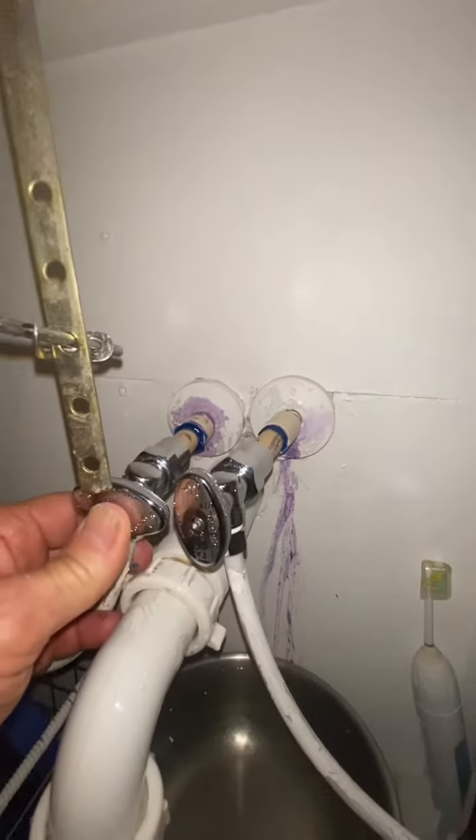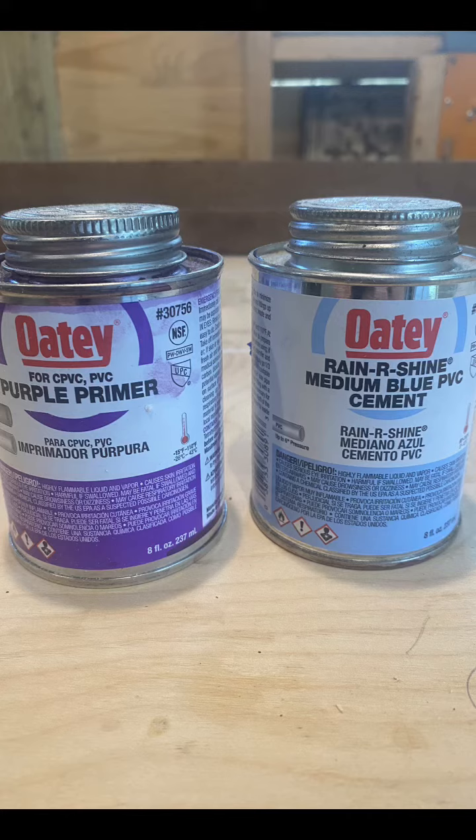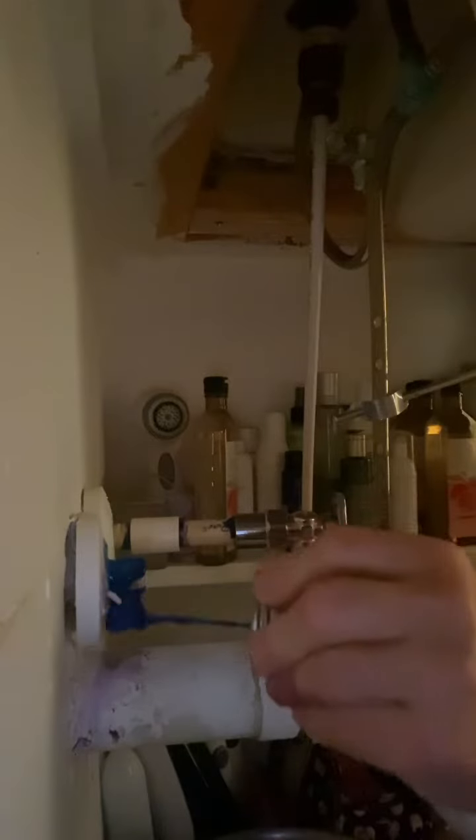I've got to clean up this mess, because Dawn ain't going to go for that. This is the primer and the glue that I use, but there's a lot of options out there. I spilled some of the glue and some of the cleaner, and now I've got to do some touch-up paint work. But that's how you save yourself a little bit of headache in the future if those break again. Abooyah!